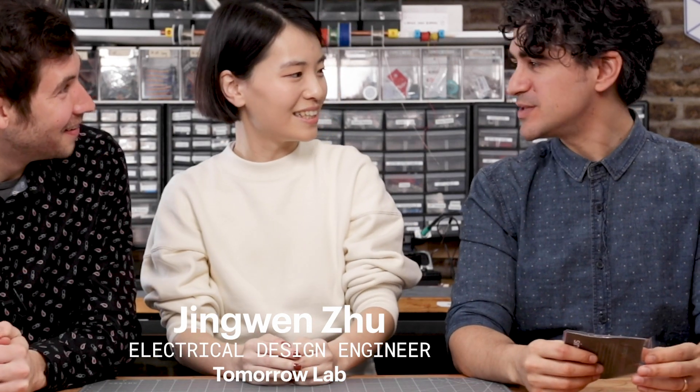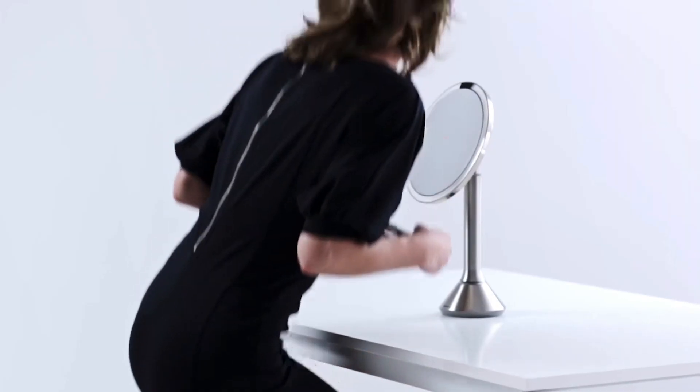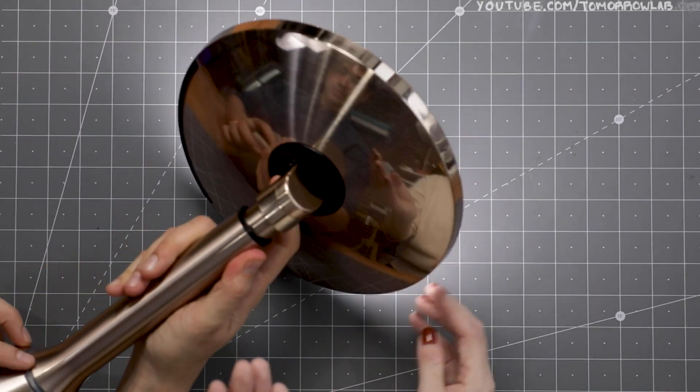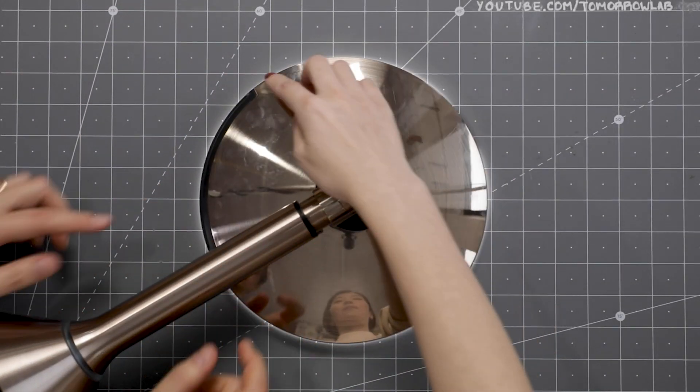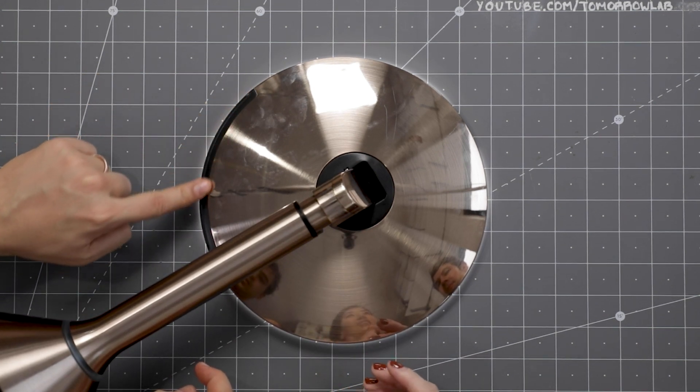Hey Jingwen, you brought us something special to tear down today. Yeah, the Simple Human Sensor Mirror. It has a sensor at the top edge of the mirror that senses when your face is in front of it, and this is a concave shape that can magnify your face. It has an LED ring on the bottom to indicate charge, and there is a capacitive touch sensor on the back that you can use to adjust the brightness of the light.